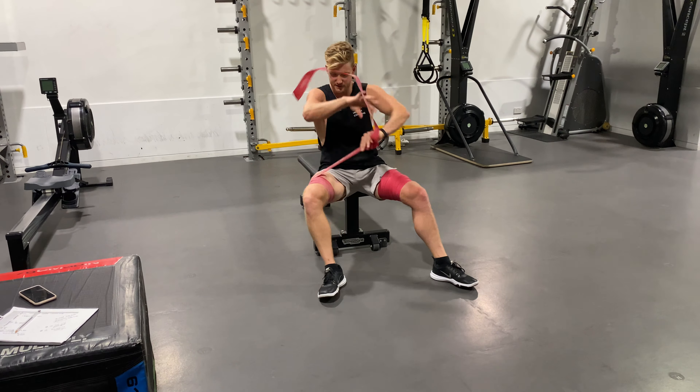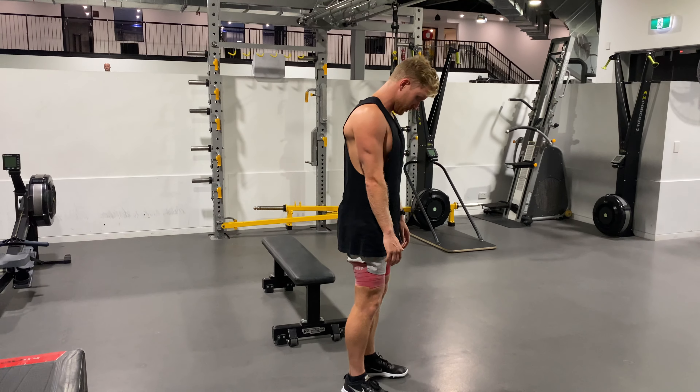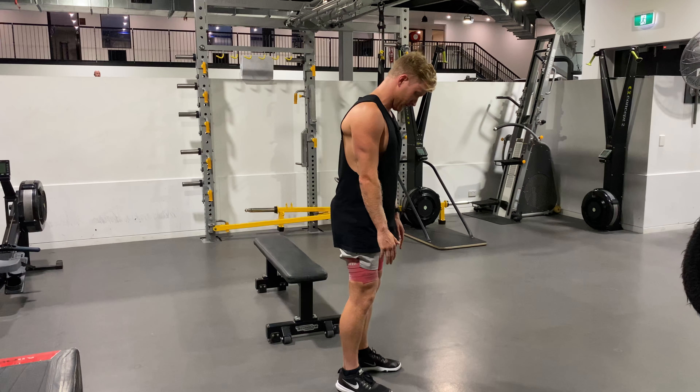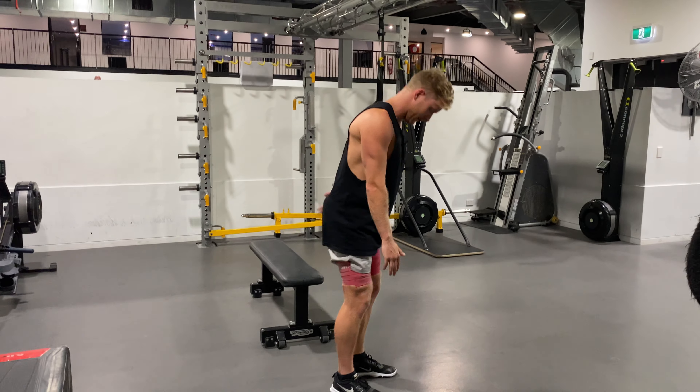Wrap the bands around — both quite tight, like seven or eight out of ten. Soft knees, just hinge forward into a stretch, back up, hinge forward into a stretch, back up. Notice I'm not rounding over — I'm keeping my back straight and it's all hip flexion. Think of it like a deadlift: push your bum back to the wall and get a big stretch in your hamstrings.